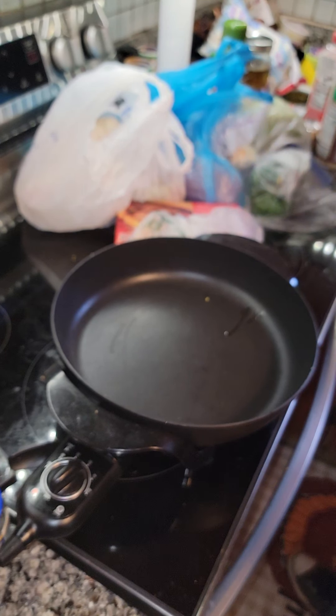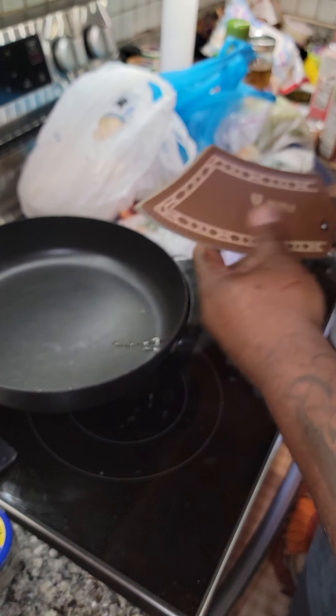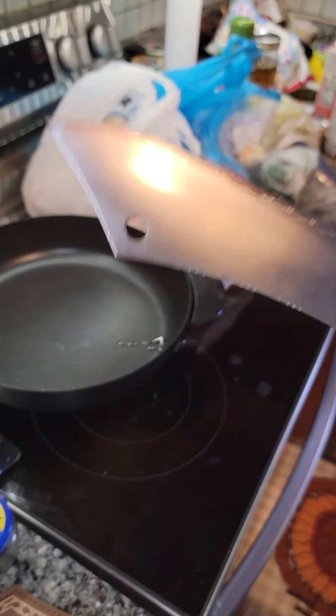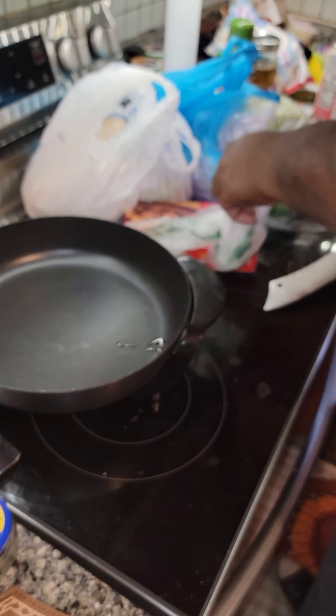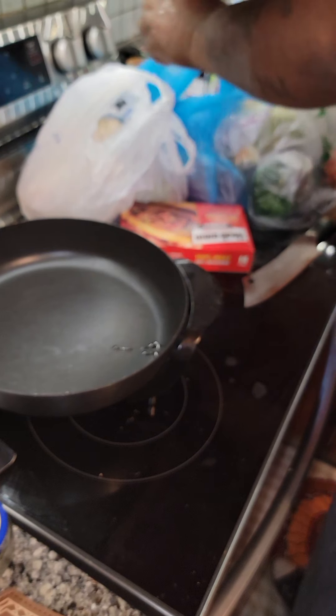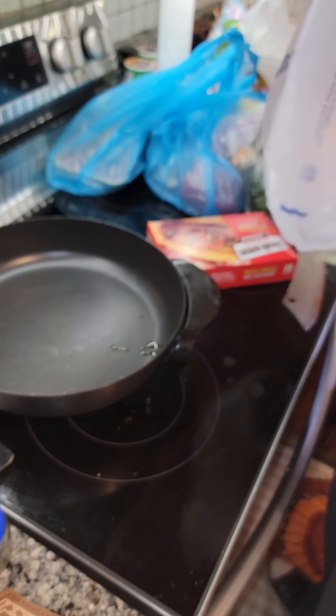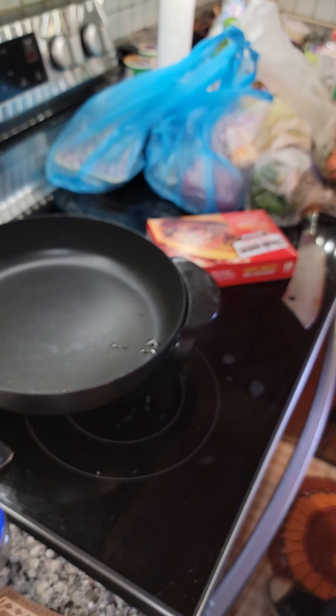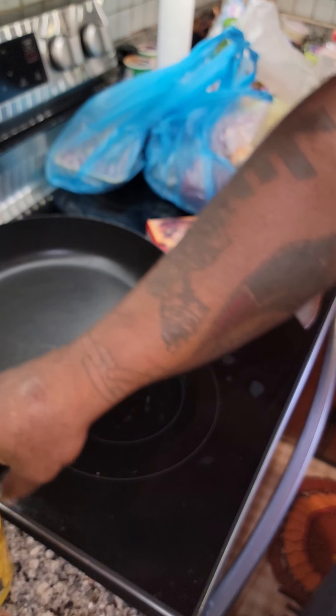But first I have to dice some vegetables. Let me show you my ingredients. Of course, tomatoes. I got these rustic sandwich buns, hoagie buns, hot banana peppers.